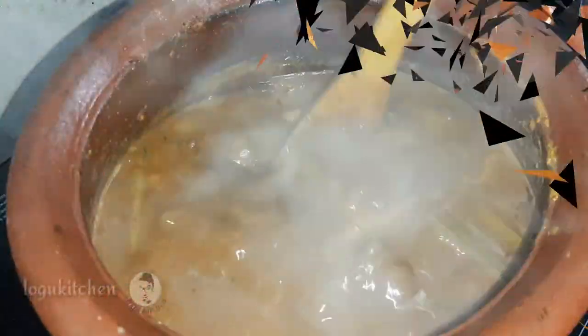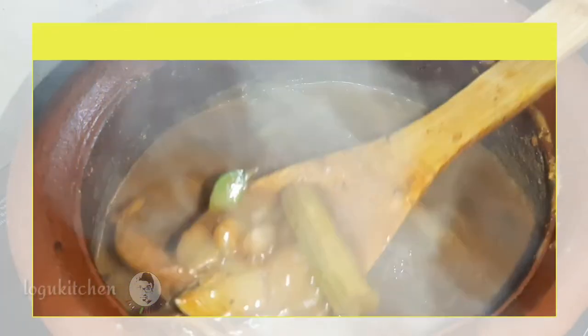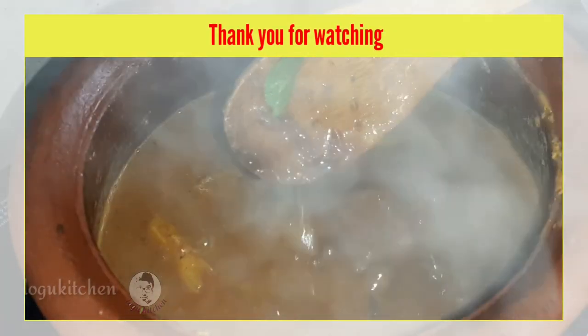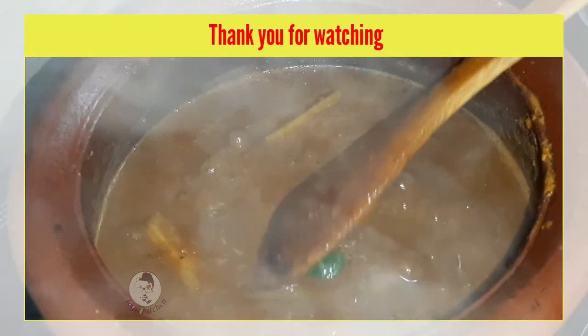Thank you for watching Glocals Kitchen. Arusuvai, it is Thanisuvai.